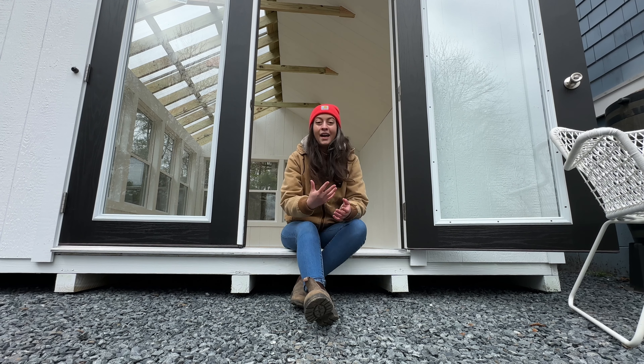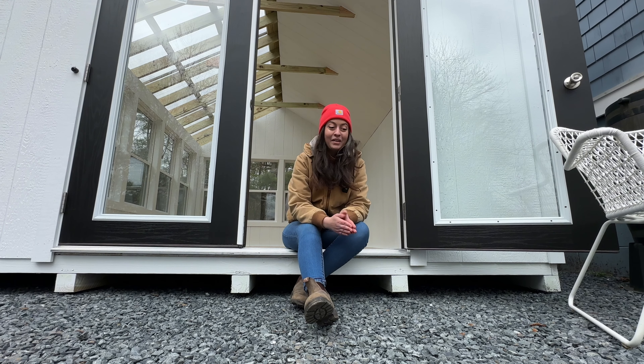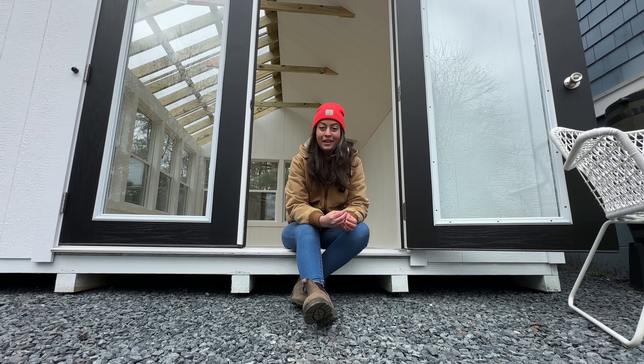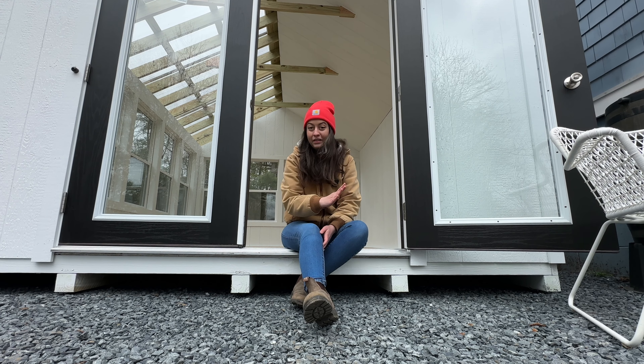I got a greenhouse — I can't believe it. This won't come as a surprise to those who saw the gravel pad in my last couple of videos. I'm partnering with Hometown Structures this year and they sent me this incredible greenhouse. The only reason this is mine is because of you guys and the amazing community we've built here, so thank you.